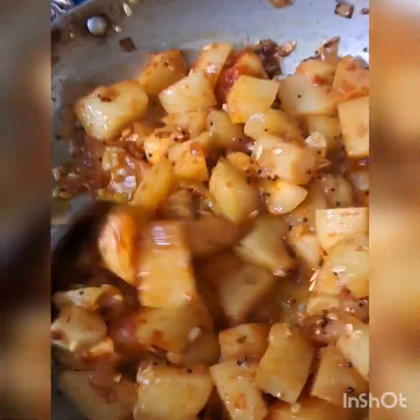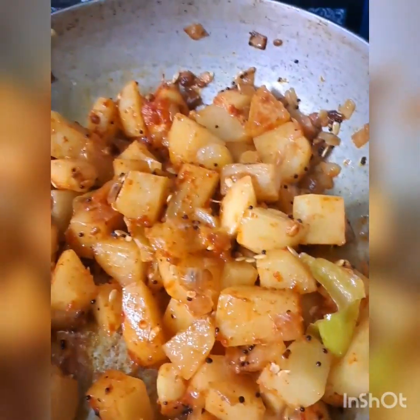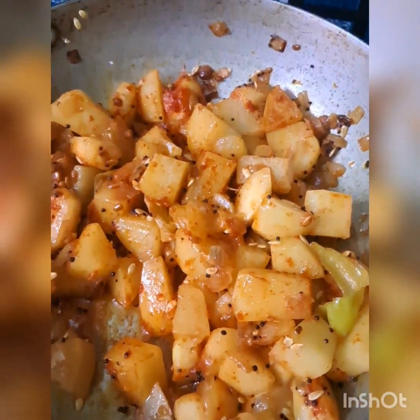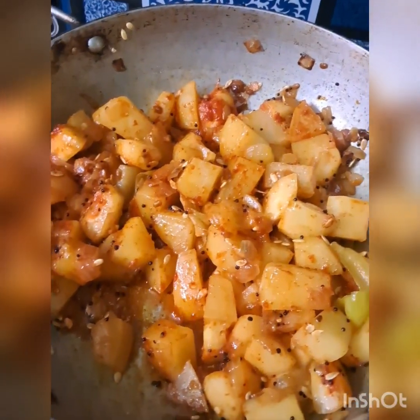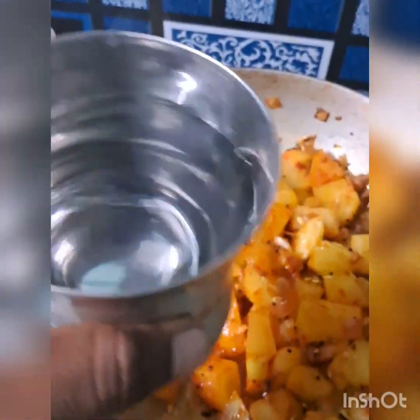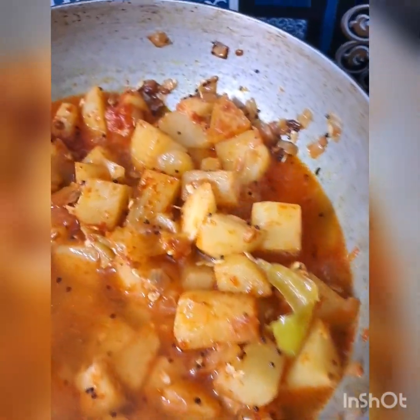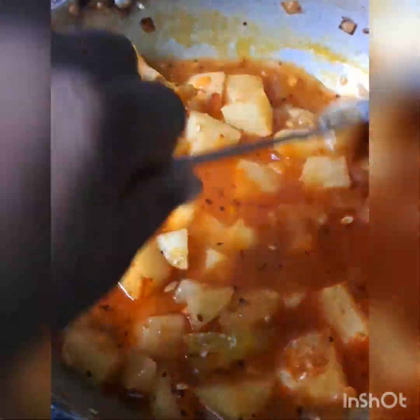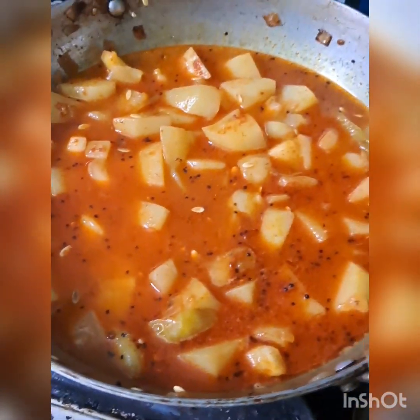The remaining vegetables are more delicious when added. I have other vegetables — you can use a little bit of vegetables. I will cook the vegetables first. Now let's put a glass of water in.